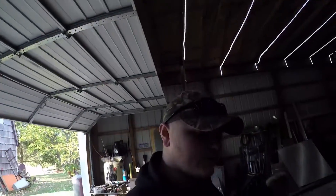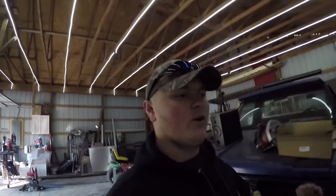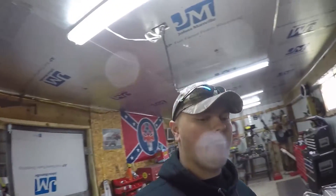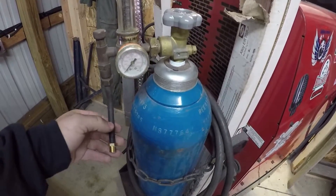Hey guys, you're watching BPT Welding. Today we're going to be doing something I've been wanting to do for a long time. We're going to be using some air couplings like you'd find on an air hose to run a grinder or an impact gun, and we're going to be using them to make quick couplings for our argon hoses.